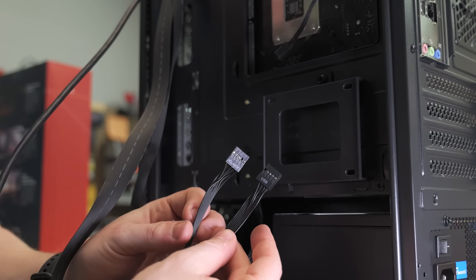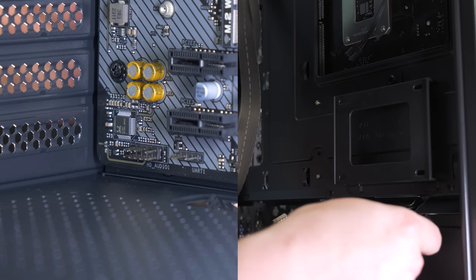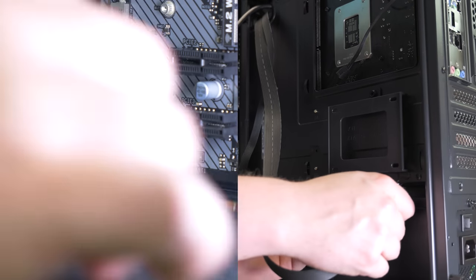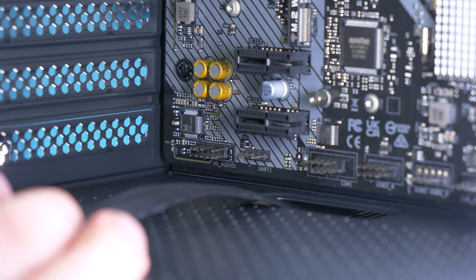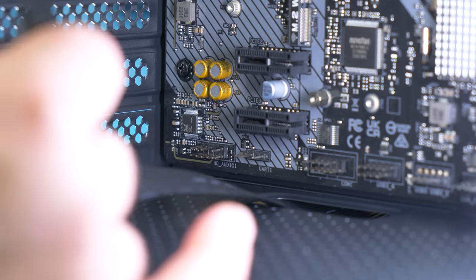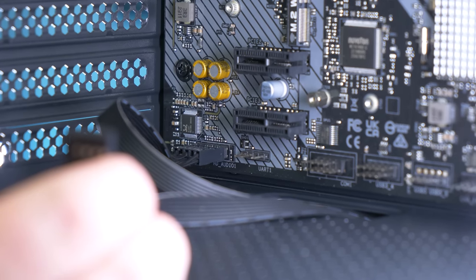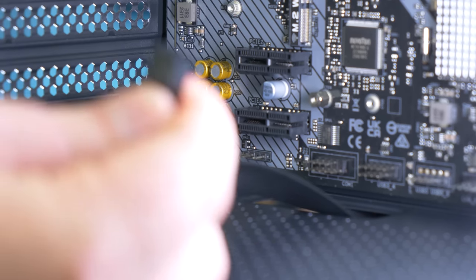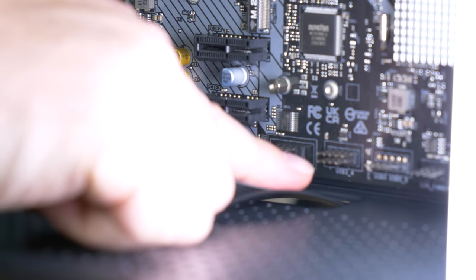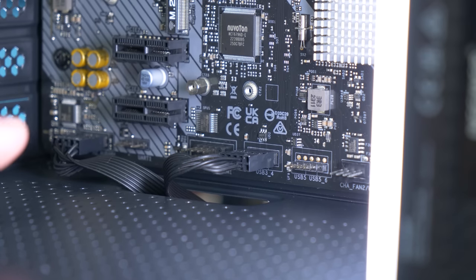Next up, these connectors usually go together: USB 2 and HD audio. HD audio is usually always on the very left side of the board. We have these two headers — HD audio on the far left side, line it up where the missing pin is. For the USB 2 header, be careful because there is a com port right there that you can accidentally plug it into, and it'll short the system. The USB 2 header is right here. Always look at labels so you know what's happening. We have the HD audio plugged in on the far left side and the USB 2 plugged in right there.